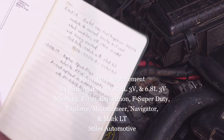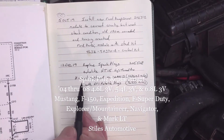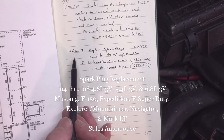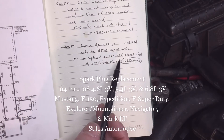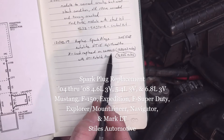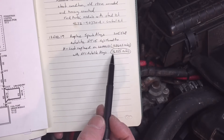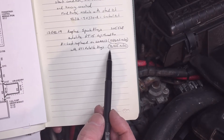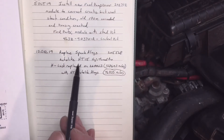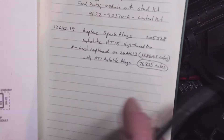Today I'm going to replace the spark plugs on my 2005 F-150 5.4 liter. This is going to be the second time I've replaced them. I replaced them before back on the 26th of April in 2013. The truck had 128,000 miles on it, so the spark plugs now have 76,835 miles on them, and I'm replacing them with the HT-15.